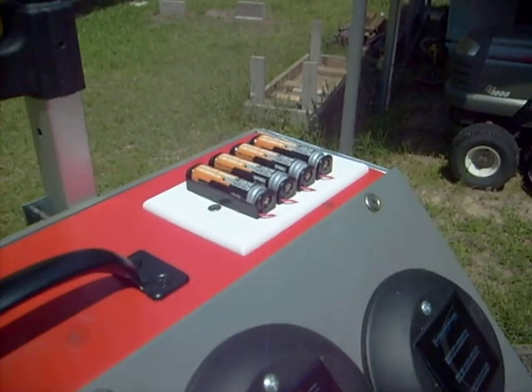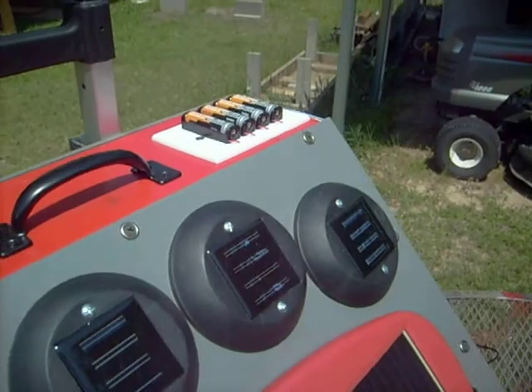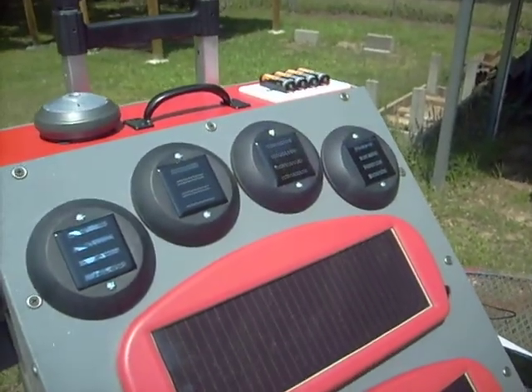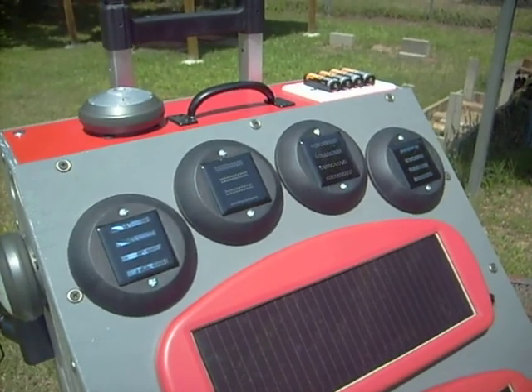When those are charged, I can pop those batteries out and put them in flashlights or whatever takes AAs. It will power them if you're in an emergency — you could power your flashlight.